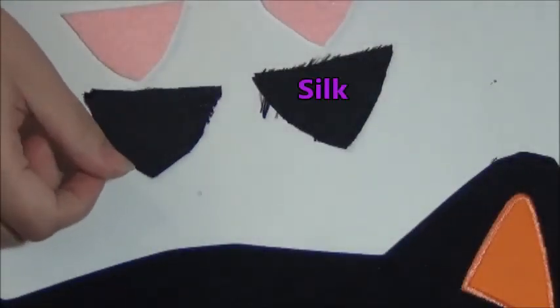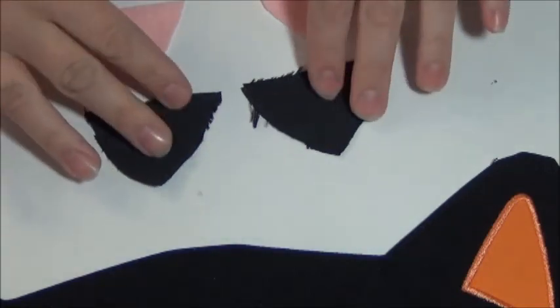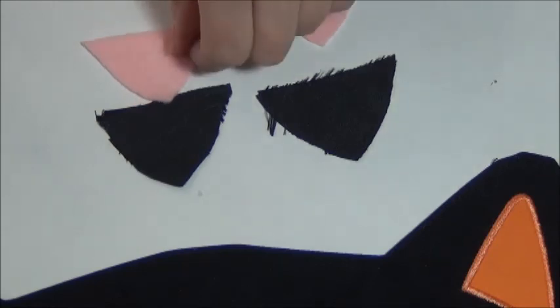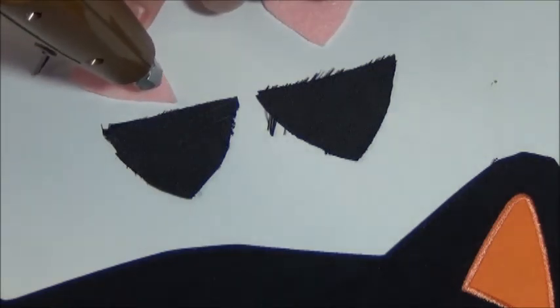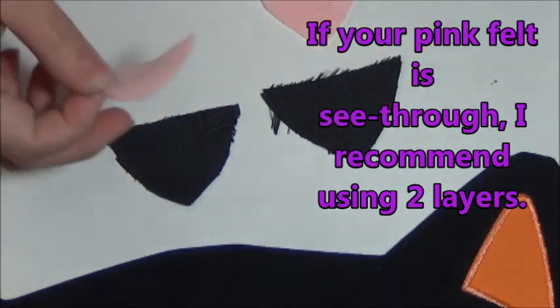So now with your satin pieces, your black triangles, have the shiny side facing downwards, like on the table, and the less pretty side up facing towards you. Because the shiny side is going to be the back of your cat ears, and you're not going to see the less shiny side. Taking my hot glue gun, you want to make sure that your triangles are going in the same direction — the black one and the pink one. I'm just going to put a very small amount of hot glue and glue it to the center of the black, trying to work fairly quickly.